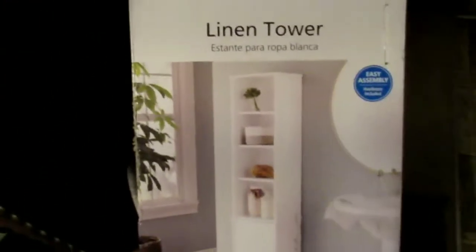I just want something cute in there. It's the boys' bathroom and they have stuff everywhere, but I want to make it look cute. So I got the white stand.